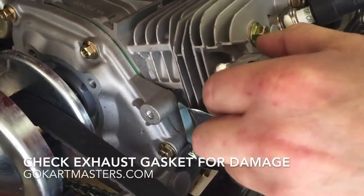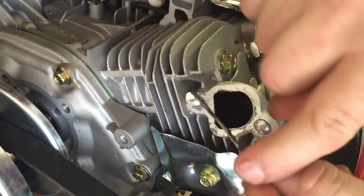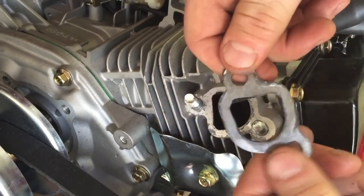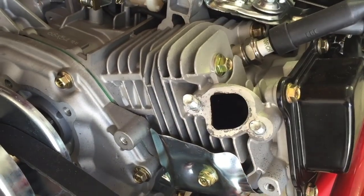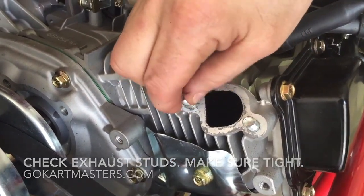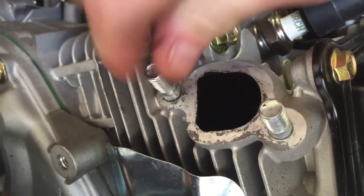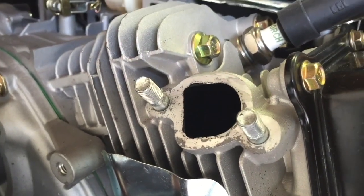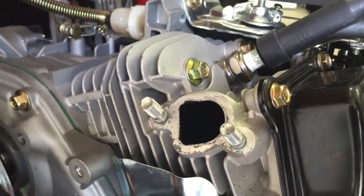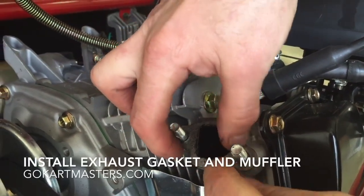Now that you have both of your nuts off, you can remove the muffler, and you'll see this metal gasket. You want to go ahead and inspect this gasket along the edges — the inner and the outer edge. Make sure there are no cuts or nicks, and make sure it's not torn in half anywhere. Then you want to make sure that your exhaust studs are tightened into the engine block, just finger tight. Then you'll be ready to reinstall either your old gasket or a new one.